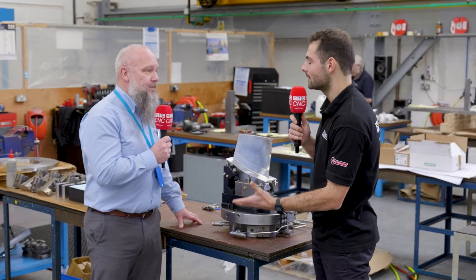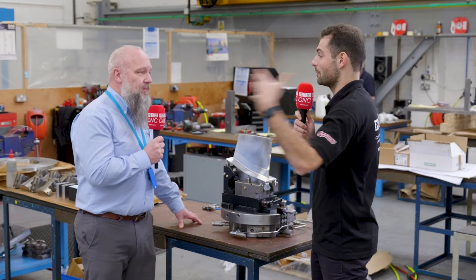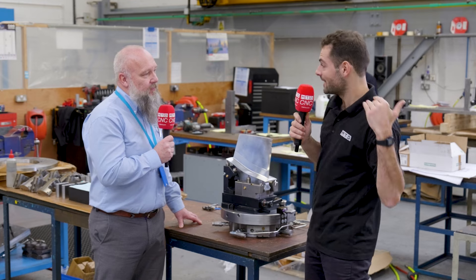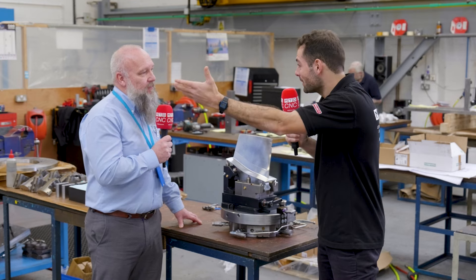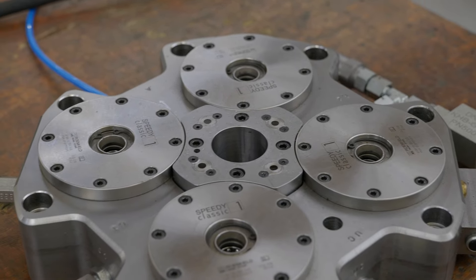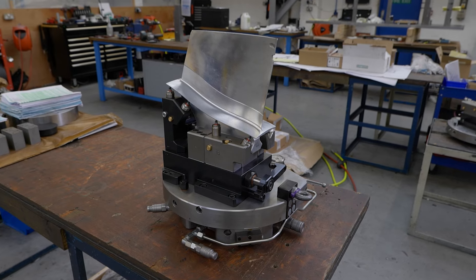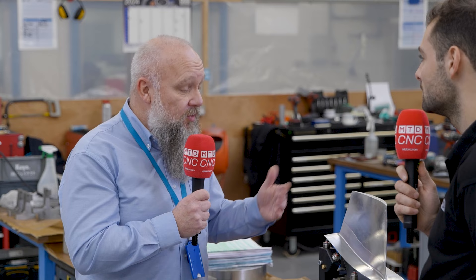Is it important for Brown & Holmes to provide longer-term fixturing support? You don't just want to sell one fixture — you want to make sure these parts can be made 10 years on and hopefully for another 5 to 10 years. This is a great example of how we can support fixturing over a long period of time. A lot of our bespoke work holding is one-off, but because of production demands on this component, there's been a 10-year process of supporting and developing things with the customer.